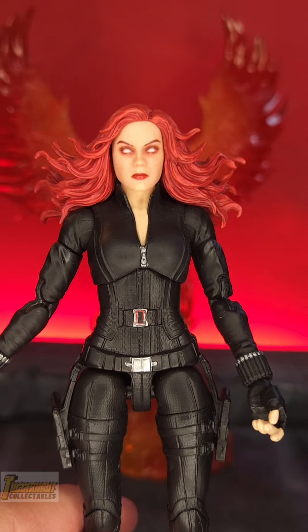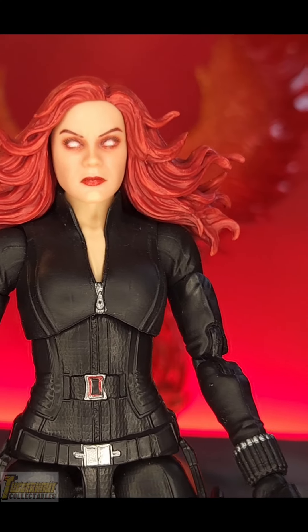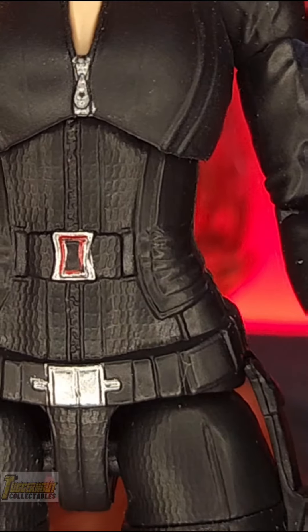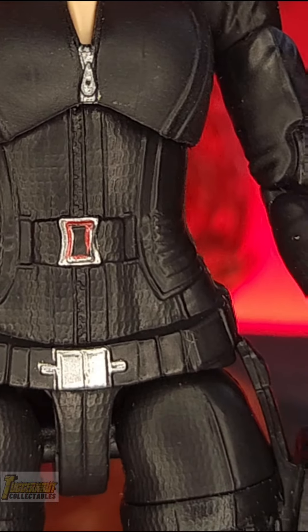With all that black leather suit, she just looks like Famke turning into Dark Phoenix. You just need to switch up the logos and give her an X-Men belt.